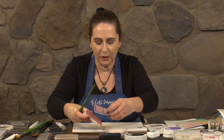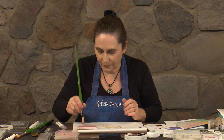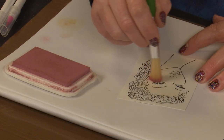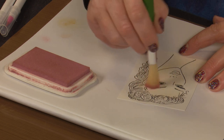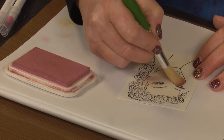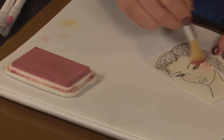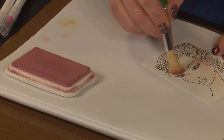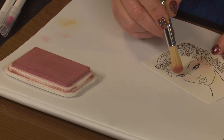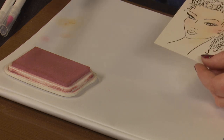The reason I use the Versamagic chalk inks when I'm doing the foundation layer on the ladies' faces is that they dry and give a lovely soft result which looks like foundation. But they also dry waterproof, which means that as we're doing watercolouring and things over the top, these aren't going to smudge. I'm doing this side first where I can sort of run from the hairline in, and that side where I've got a little bit less ink on the brush is a bit more controllable.